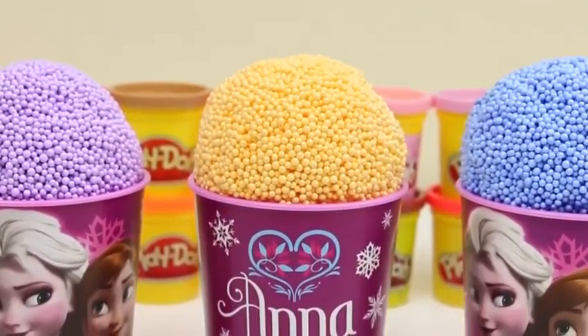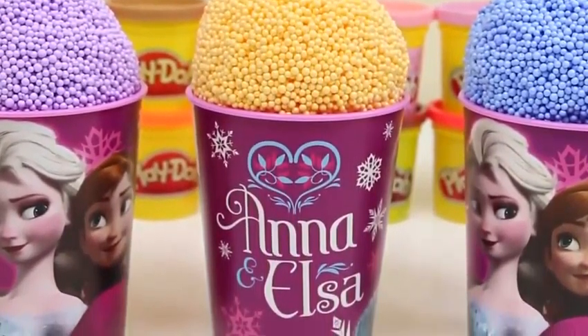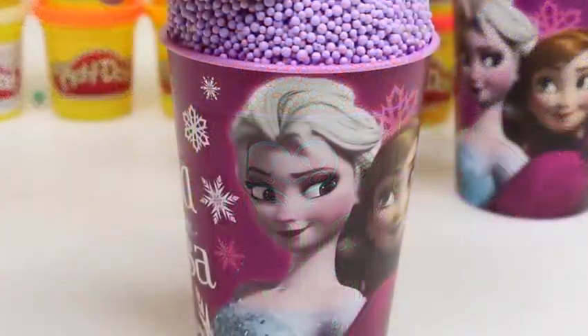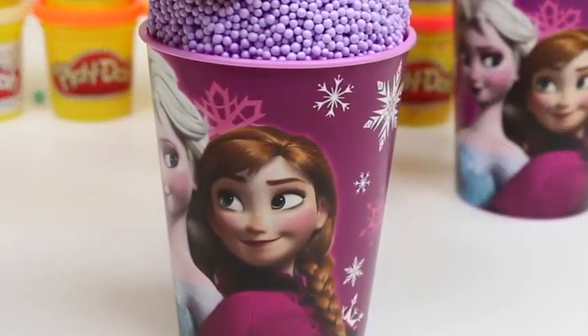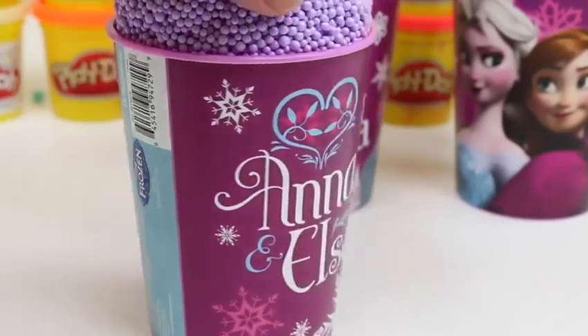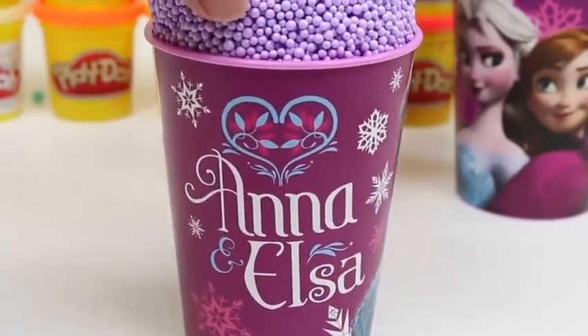Hey everyone! Awesome Disney Toys here! And today we're bringing you some more Play Foam surprise cups. Last time we used some Sofia the First cups, so this time we decided to use some Disney Frozen. Here are the power sisters, Elsa and Anna. We got some snowflakes on the cup. If you turn it around, it says Anna and Elsa.